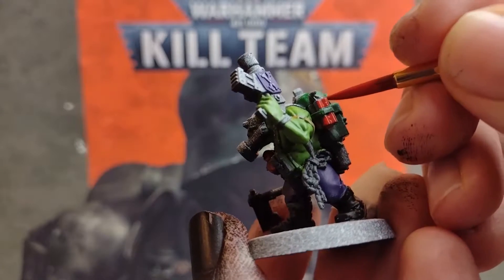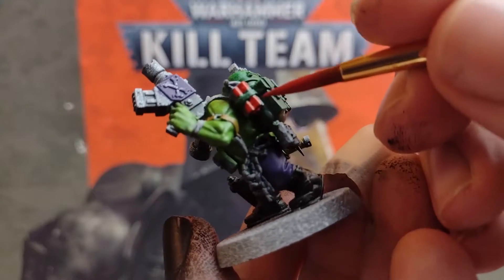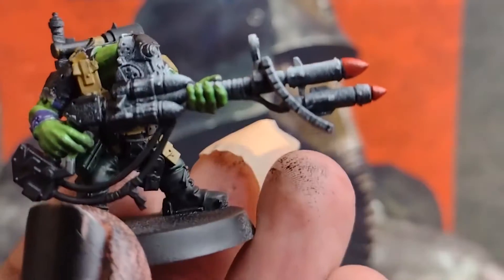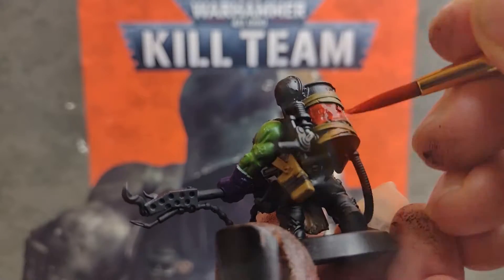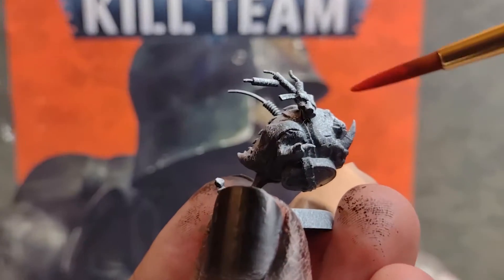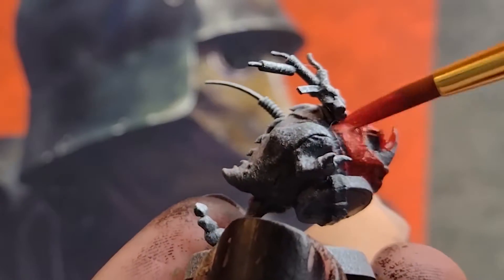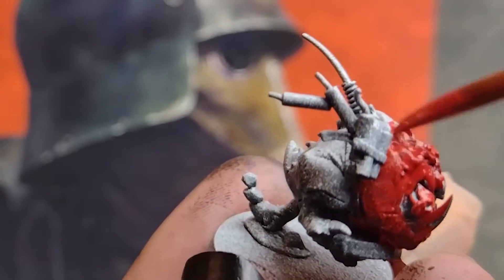Then we want to paint a few pieces red — look for any dynamite, grenades, or weapon power packs that you want to be red. These being Orks, they are packing more than a few of these items. Give these a thin coat, and if you really want the red to pop, you'll probably need to give them a second coat too. We also want to get this bomb squig ready for exploding, so much like the green coat at the beginning, give it a nice thin coat of red all over to allow the zenithal highlight to show through, and then we can go back and tidy that up later.